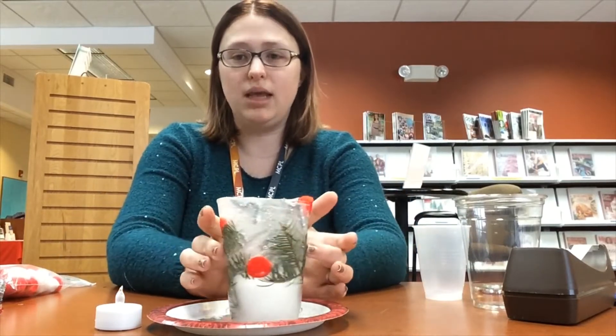Hello, my name is Heather Bain and I am the branch coordinator over at the Hatley Branch Library. Today's video is going to be showing you how to make this beautiful ice lantern.